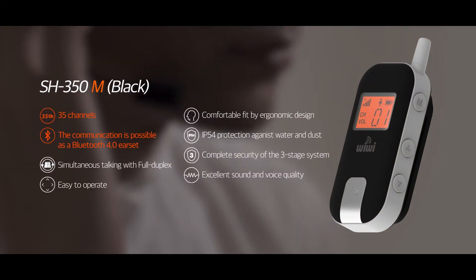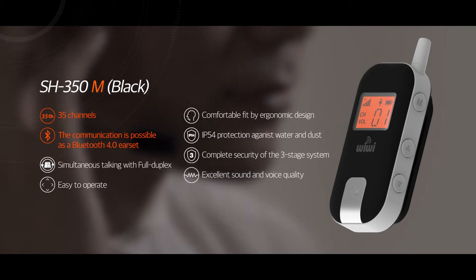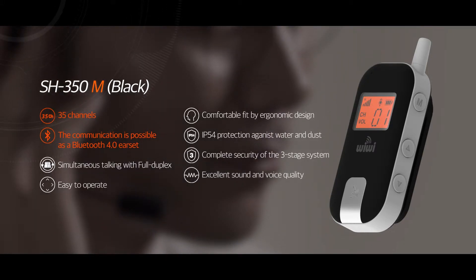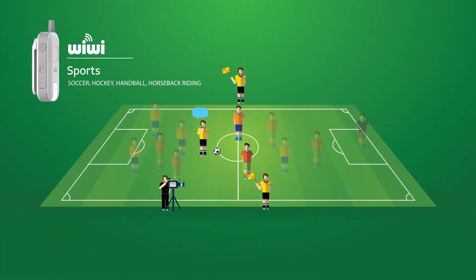It is designed to be compatible with Bluetooth 4.0 version earpieces. It also obtained the IP 54 rating, maximizing convenience for customers as they can use it outdoors when it's raining. Here are the various uses of Wiwi.